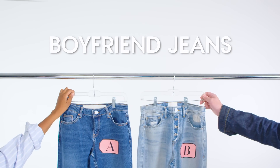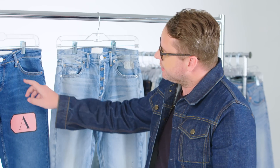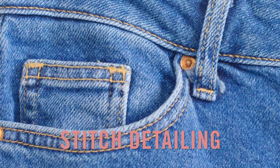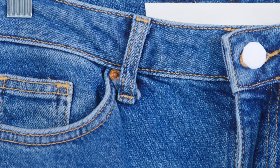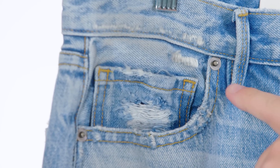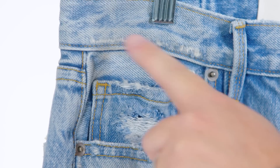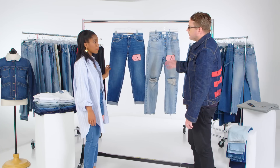So the first thing that I look at with a boyfriend jean is the overall construction. A really good way to tell if something is better quality is to look at the stitch detailing. If you look close here, there's a lot of start-stop — it's kind of bunching over each other. The threads haven't been trimmed. Under the belt loops, there's loose threads everywhere. So you can kind of tell the quality isn't the best on this one. It's not as polished. And if you move over to this one, despite all of the destruction, you still see that the quality of stitching is really nice. The construction is there.